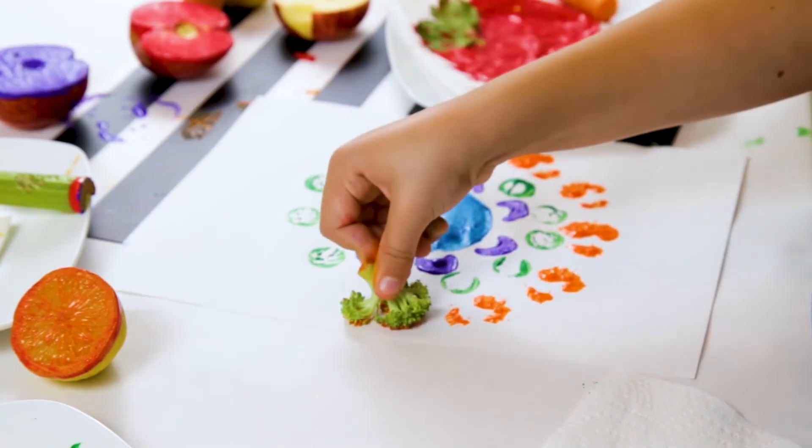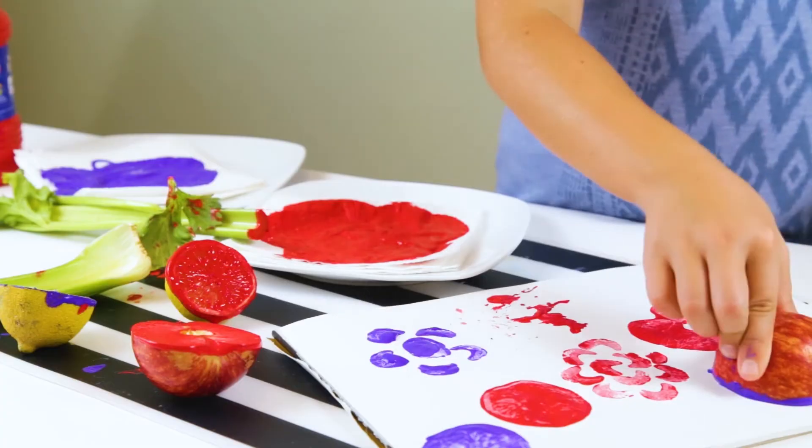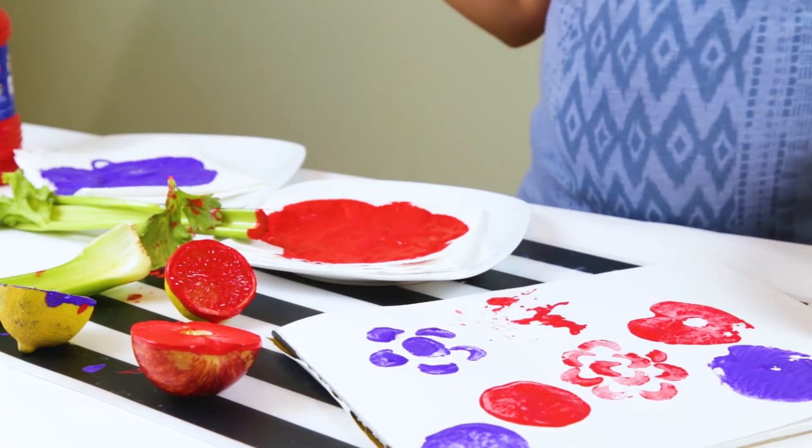You can layer your fruits and vegetables. You can make wrapping paper, a card, or a bunting.